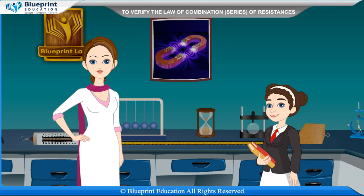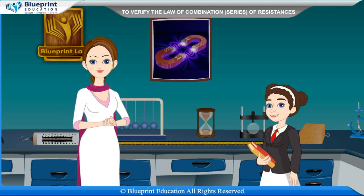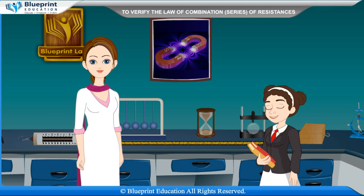Where R is the resistance introduced in the known arm by the resistance box, and L is the length of the meter bridge wire from the zero end to the balance point for which the galvanometer shows no deflection.